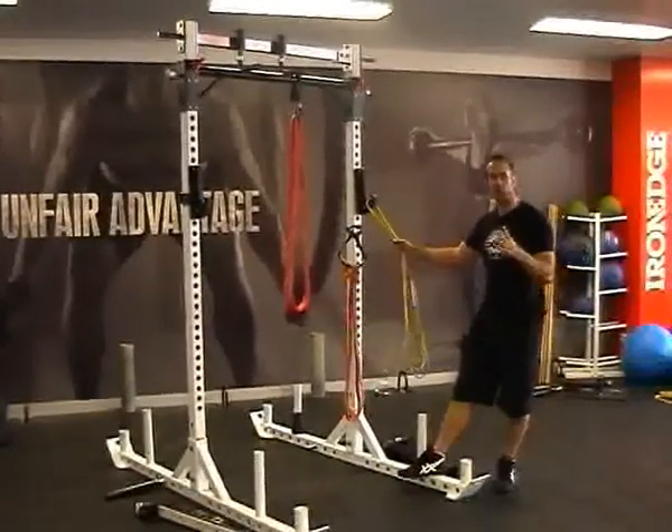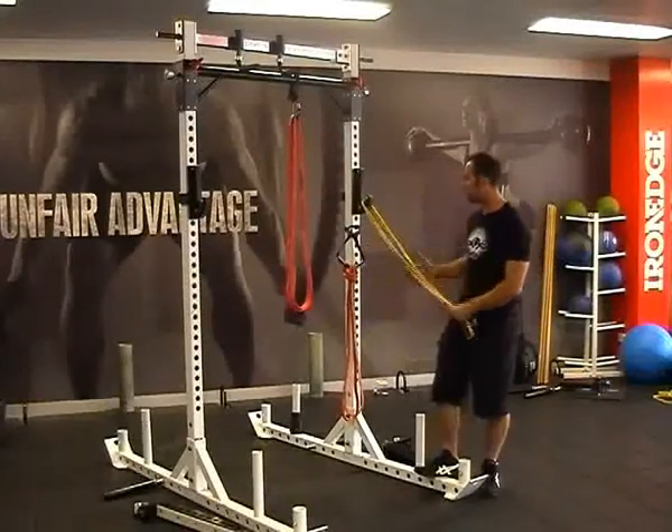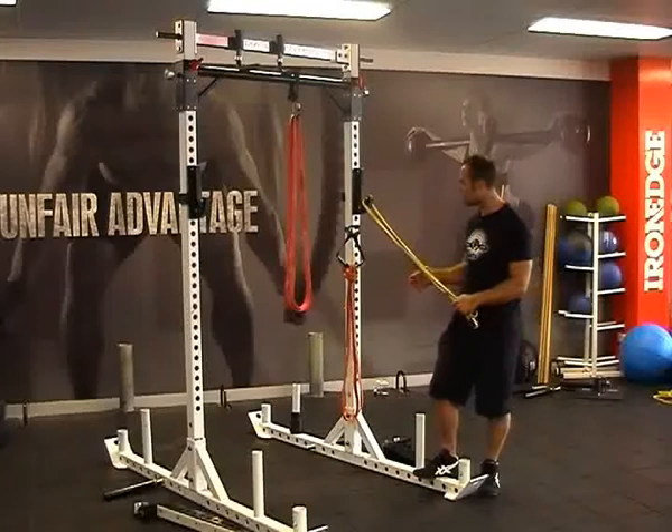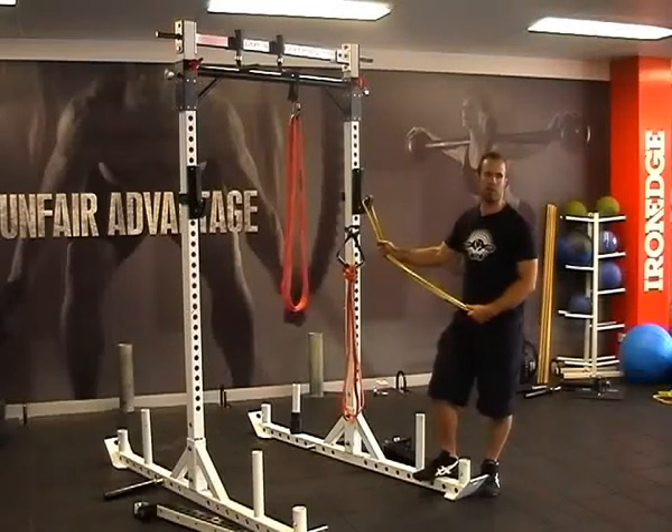The Power Bands Intermediate Pack is a really good pack for people looking to get into using Power Bands. It provides you with all the lighter versions of the bands — the yellow, the orange, and the reds — in one whole pack, so you save yourself a bit of money at the same time.